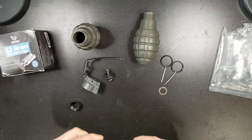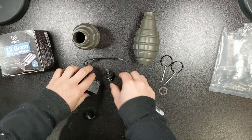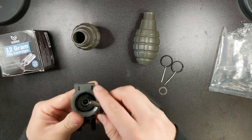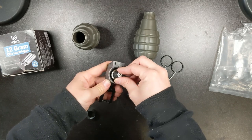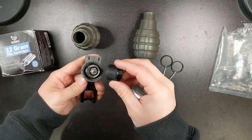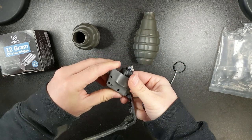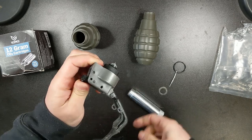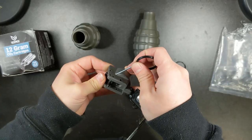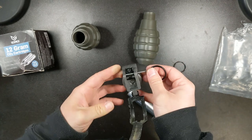Let's get into how you prepare the grenade to be thrown on the field. When the grenade is completely disassembled, you first need to make sure that the needle that punctures the CO2 cartridge is properly in place like so. Then simply secure it in place with this black collar. Now you are going to prime the firing mechanism by pulling back the hammer that hits the needle, locking the hammer in place with the pin, and then clamping the spoon down on the hammer to hold it in place.